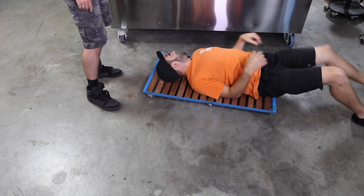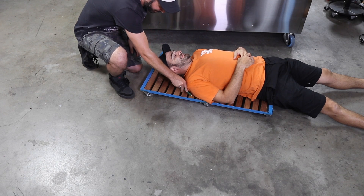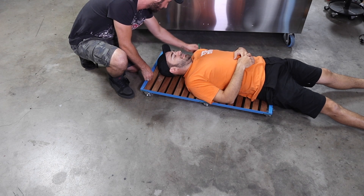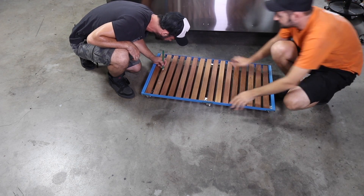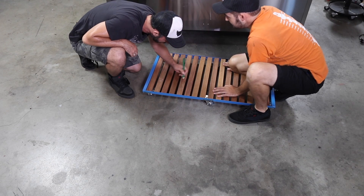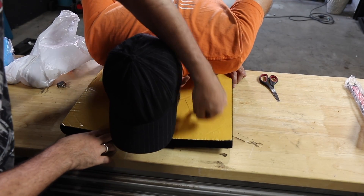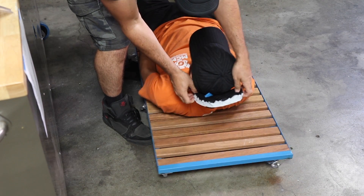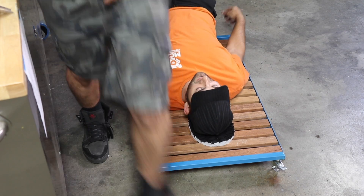Ryobi isn't a sponsor — we just have all their stuff because once you buy one battery, it fits into everything like a gateway drug. We paid full retail price for all the batteries and donated that money to Reach Out, a mental health charity for young people. One of those batteries is going to power all the features on our creeper.